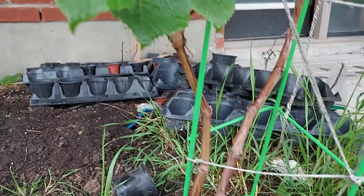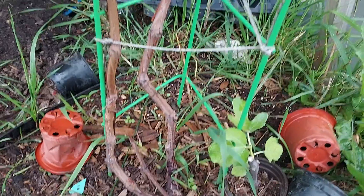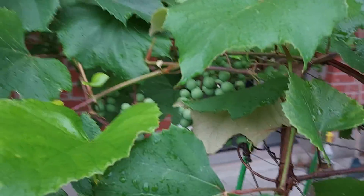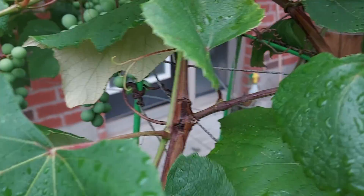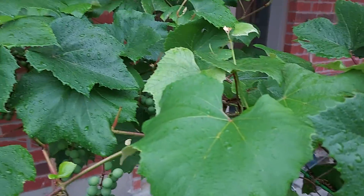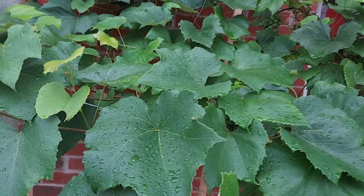But luckily this year, these two vines are expanding like this. This is one, and this is one — it has increased double in size. Next year also it will increase in double size.